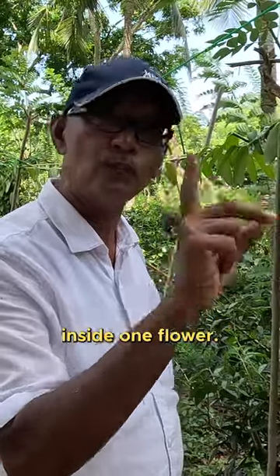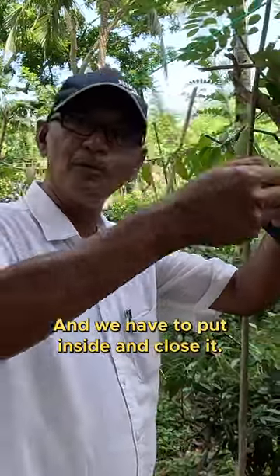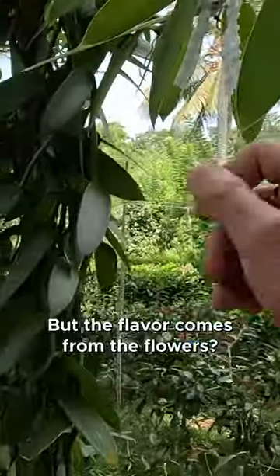In this case, the male and female parts are inside one flower. We have to artificially pollinate — using a toothpick or something, we take out the male's pollen and open the cap of the female organ, put it inside, and close it. Only then will you get the vanilla beans.